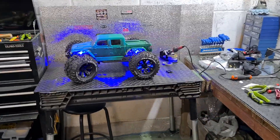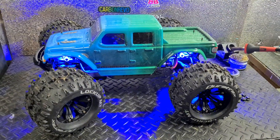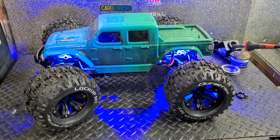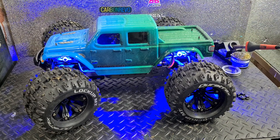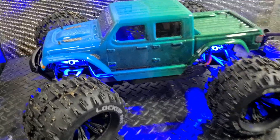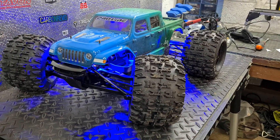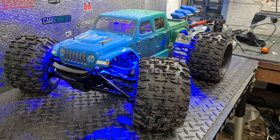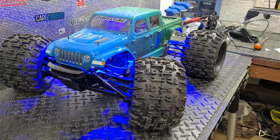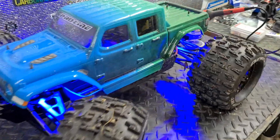All right, it is done. This is Unrooted RC's version of a Traxxas E-Revo 2.0 — it is finished and I love it. I know it's going to divide people; I know it's not Traxxas-y, but I'm really not into that cheesy, one-size-fits-all mainstream Traxxas look. We're a little bit more unhinged.